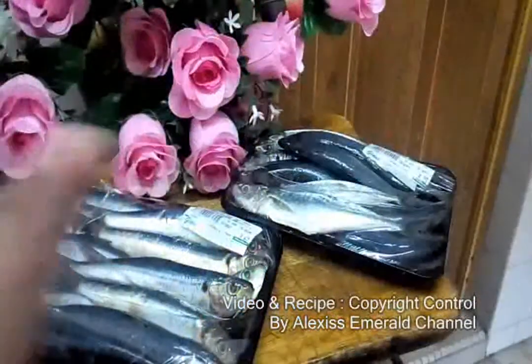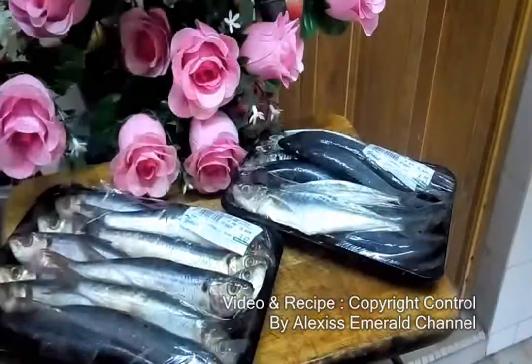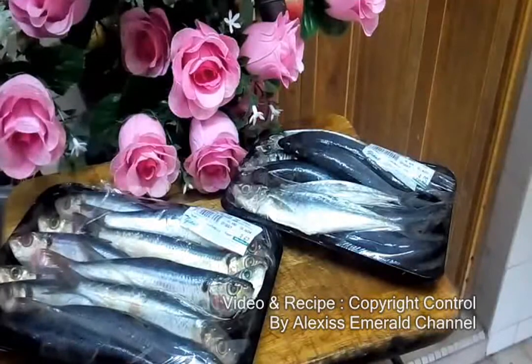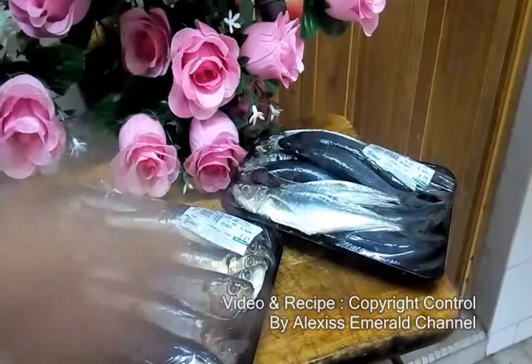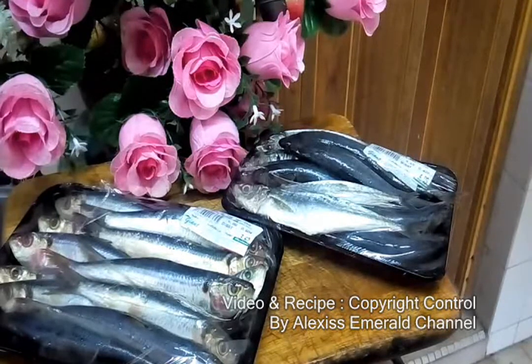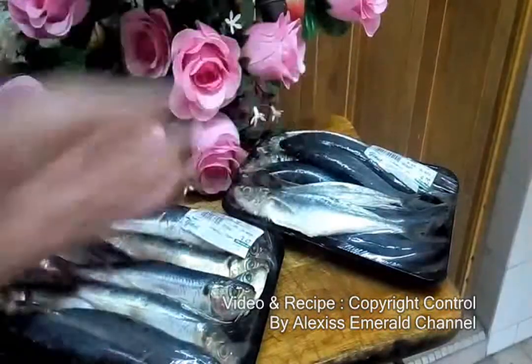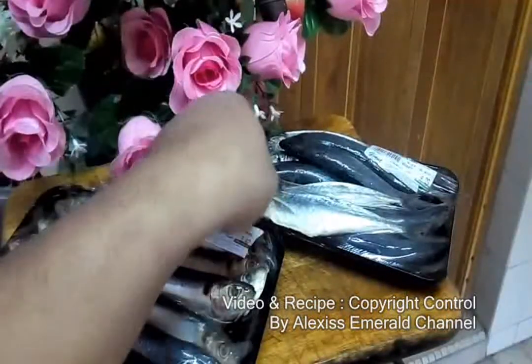Today I'm making Laksa Johor. You can use many kinds of fish that you want — you can use any type of fish you like. But today I'm using ordinary fish because we're only cooking for two portions. The fish quantity is quite a lot though.